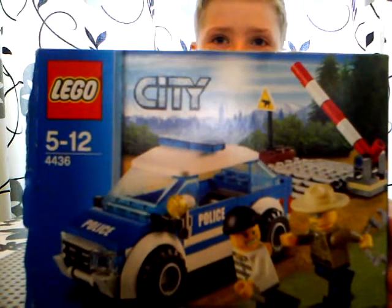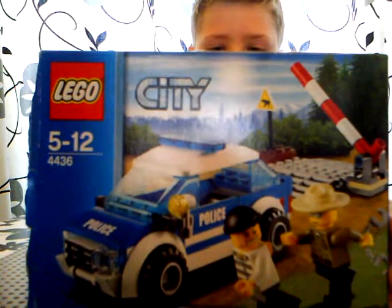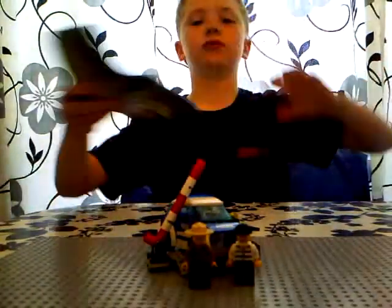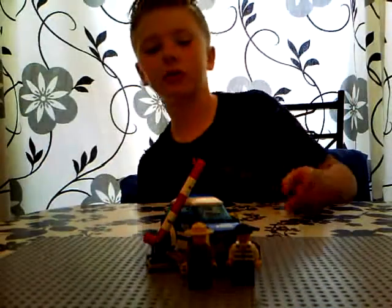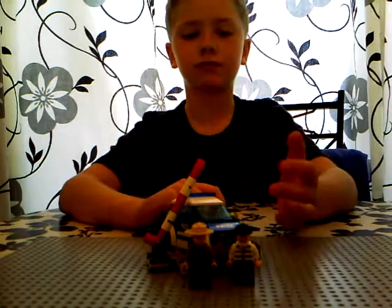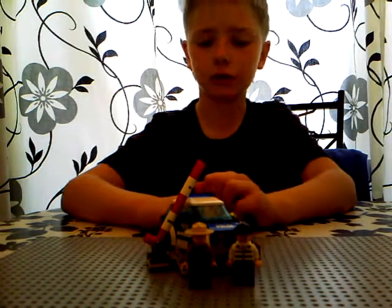Today I will be reviewing for you the Lego Vice-Piece Procloaker, set number 4436. This set comes with one instruction manual — it's not very interesting though. It's quite a small set. It comes with two minifigs and 82 pieces.